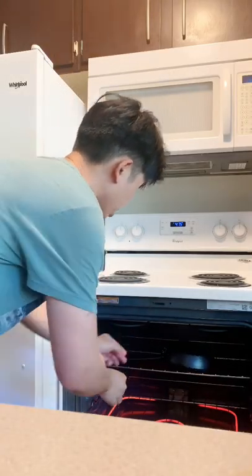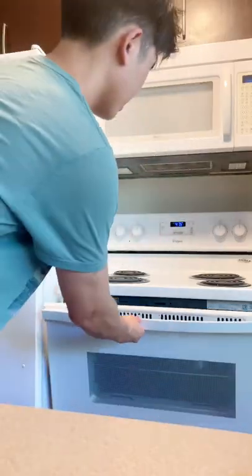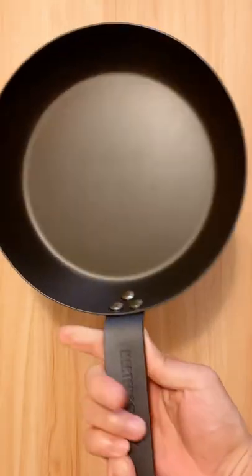After one hour of baking in the oven and waiting for it to cool down, your pan's ready to use. You're going to notice a nicer sheen and a bit of a darker color, but you should be ready to go. Enjoy!